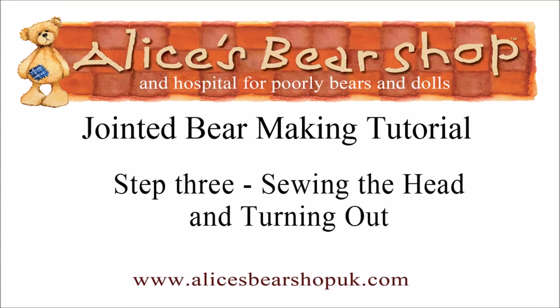Hello and welcome to this third tutorial video on how to make a jointed teddy bear. For this section of putting our bear together we're going to be using backstitch again, so I'll make sure there's a pop-up so you can go get a refresher from our video tutorial on backstitch if you need it.